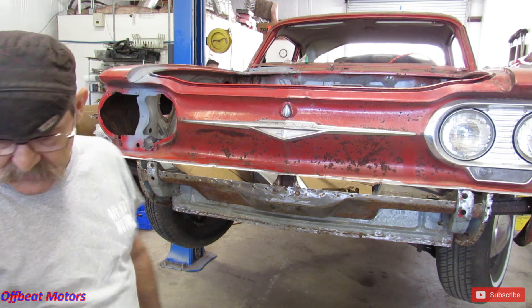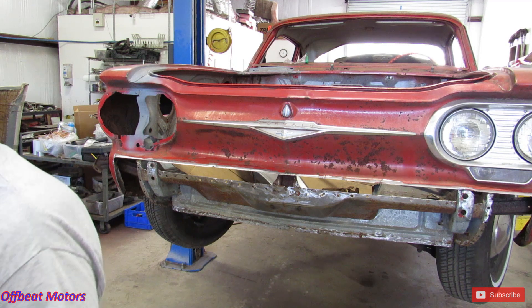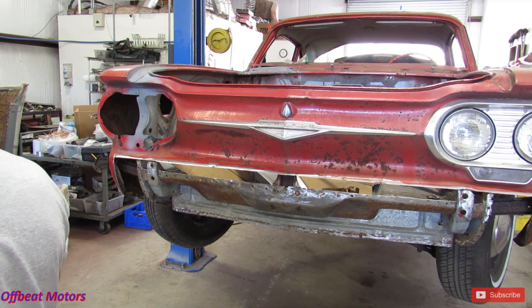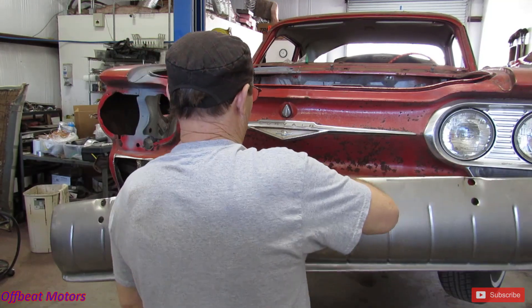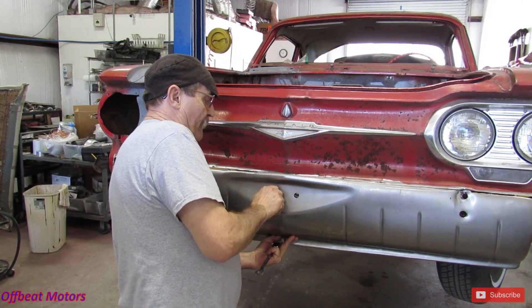All right, I'll give it another test fit — or have another test fit, one or the other. I may have one. Yes, okay. There we go.